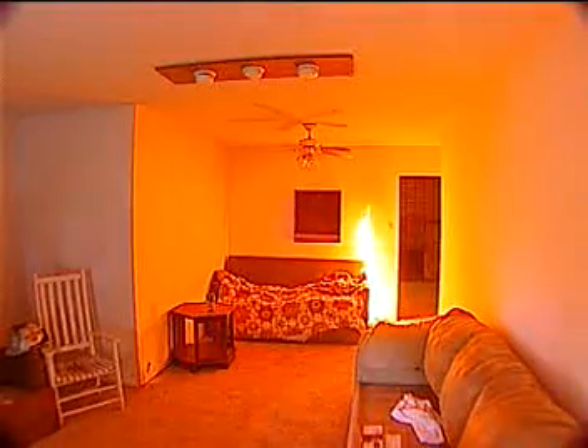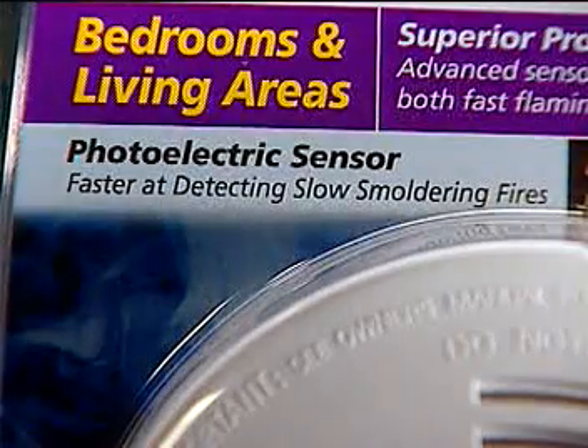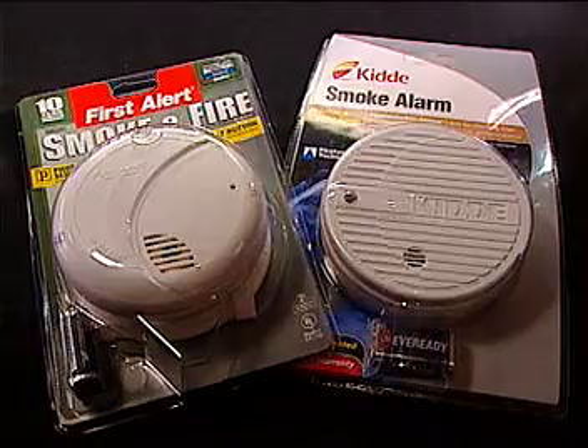Ionization smoke detectors respond to tiny particles — the kind of small particles that come from a very hot, fast-burning, flaming fire, or in this case from cooking food. But a slow, smoldering, smoky fire does not produce tiny particles; it creates very large particles. Photoelectric smoke alarms are able to recognize those big smoke particles, but ionization smoke alarms often cannot. That's why experts recommend photoelectric smoke alarms, not ionization ones, close to kitchens to prevent nuisance alarms.